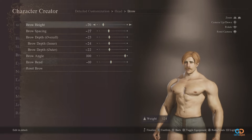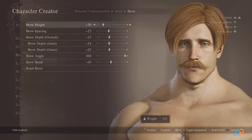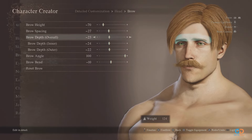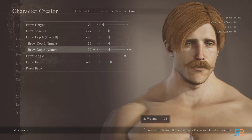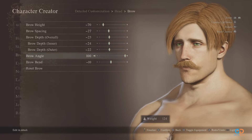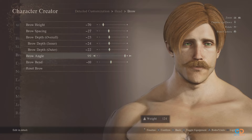Next up is one of his most notable characteristics: his brow. It should be replicated as accurately as possible. Brow height should be at negative 70 with spacing at negative 27. Overall brow depth should be at negative 23, with inner depth of negative 24 and outer depth of negative 22. For the brow angle, it should droop down to the lateral end, so place it at 100, and bend at negative 10.